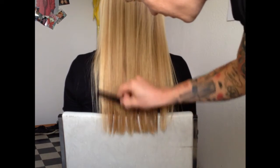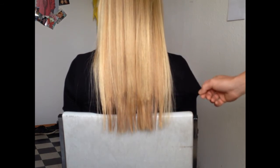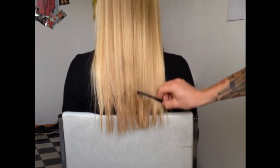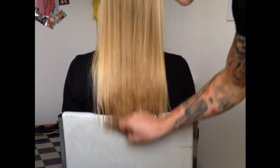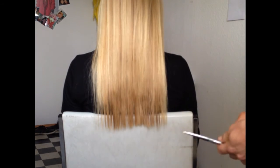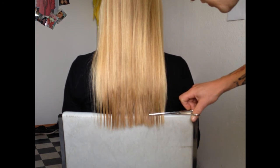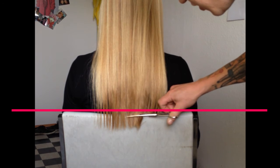It's good to wear a black shirt so you can see the hair is longer than the back of the chair, and you can see how it makes it easier. All you need to do is put the scissors here at the back of the chair and then just cut it all off in one line with the chair as your guide.